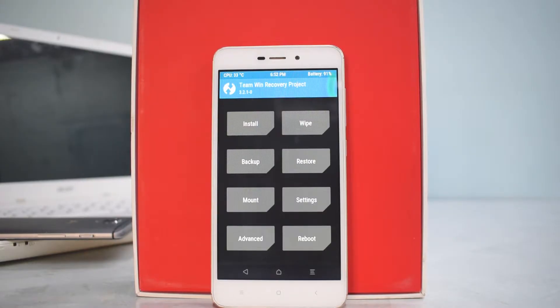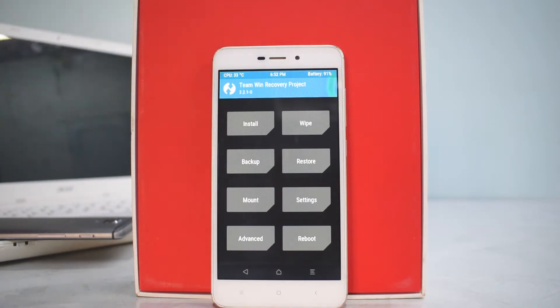Hey guys, welcome to the channel. Today we are going to have a first look — basically an install and preview — of another ROM. The name of the ROM is Carbon ROM, based on Android 8.1 Oreo, which is of course the Android Open Source Project. We will not be installing Google Apps; I will just be installing the ROM and showing you around in a very short 7 or 8 minute video.